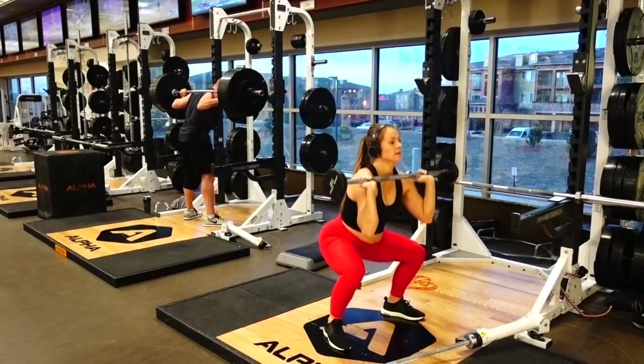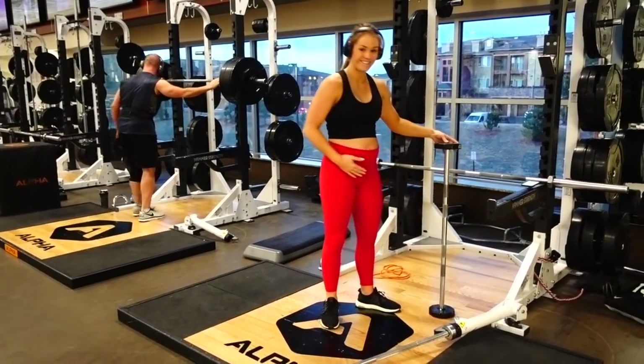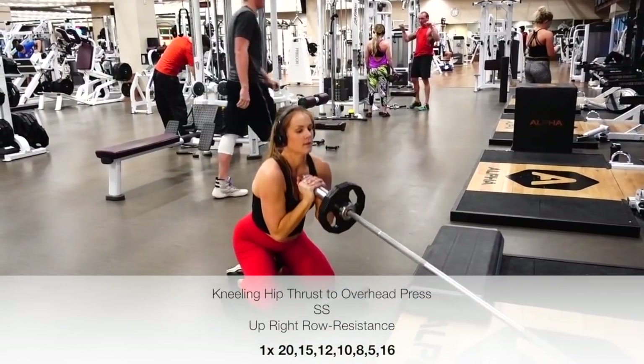You're going to repeat that superset with all of the reps given: 20, 15, 12, 8, 10, 5, and 16 until both exercises are complete.